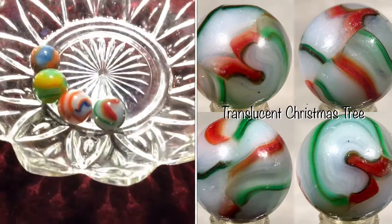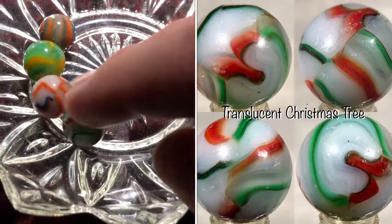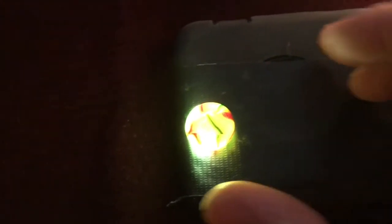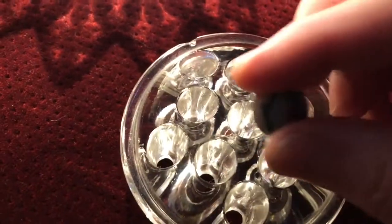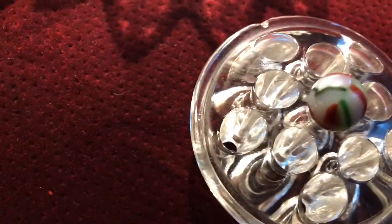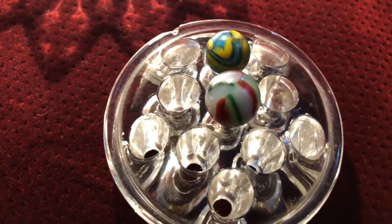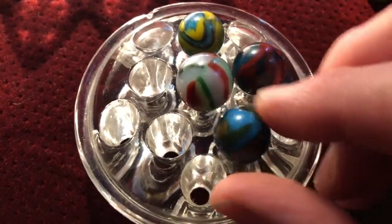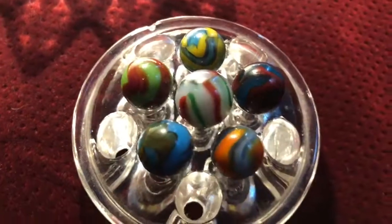Finally, I was curious about this translucent Christmas tree marble, so let's put it up on the perch — and that's a great result. That would conclude our little experiment. You can try this at home with different muddies and other types of marbles that will backlight. Hope you had fun — it was fun making the video and we'll do another one sometime soon.